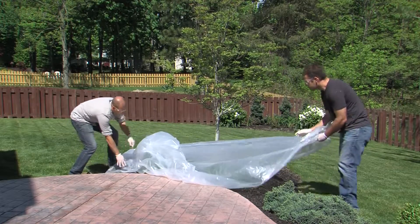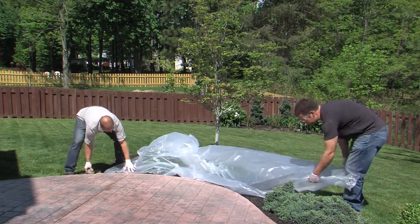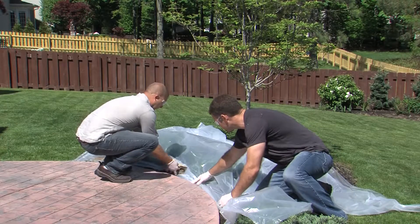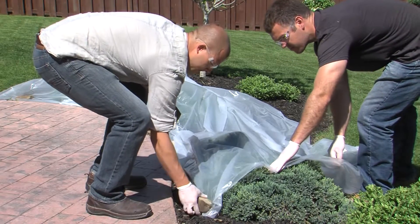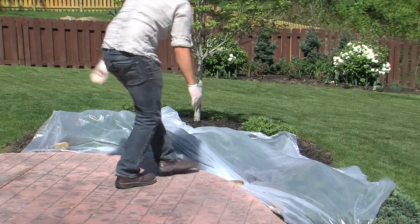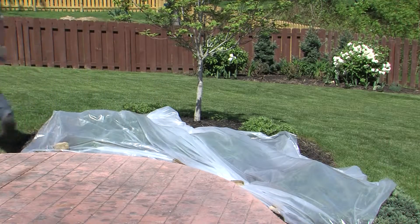Next, cover any surrounding shrubs or buildings with a plastic drop cloth to protect them from sealer overspray. Do not remove the drop cloth until application is complete and you have finished cleaning up the area. You are now ready to begin the application process.